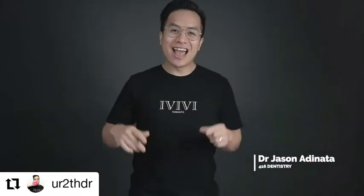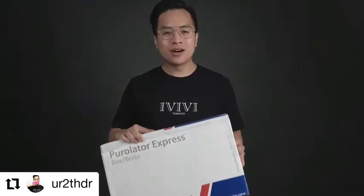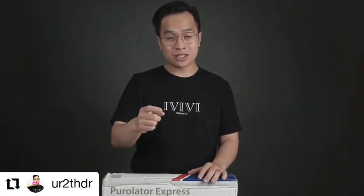It's 416 Dentistry here and today it's mail day! We got this package from Digital Dentistry Institute. I want to give a big shout out to Dr. Eder from Vancouver for making this all possible, so thank you so much.